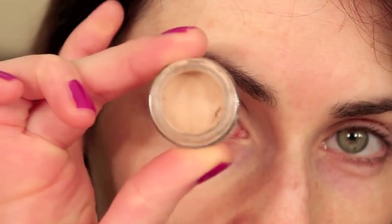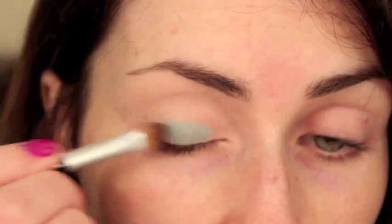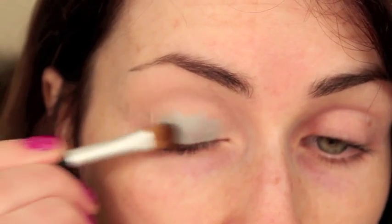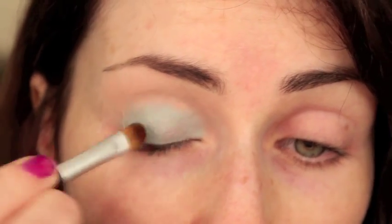I applied a little eye primer to the lid first before applying any other colour, and then I'm going to use this paint pot in the colour Rollikin by MAC — it's a pretty old one, but any kind of blue or green base paint pot will do, blue preferably. I'm just going to apply that to the lid and this is just going to act as a base for our next colour.